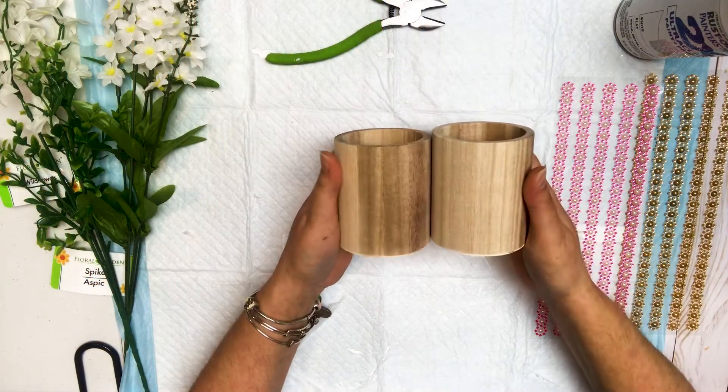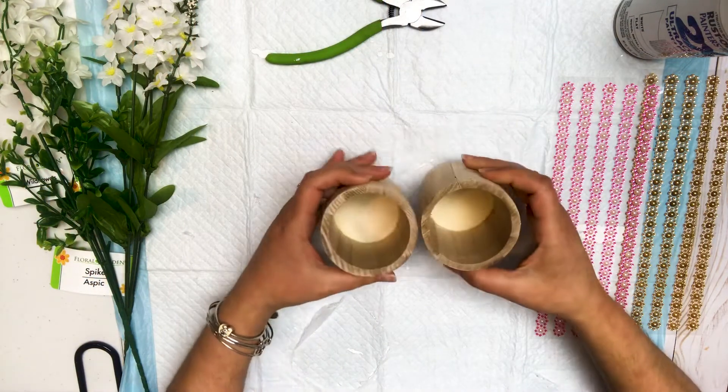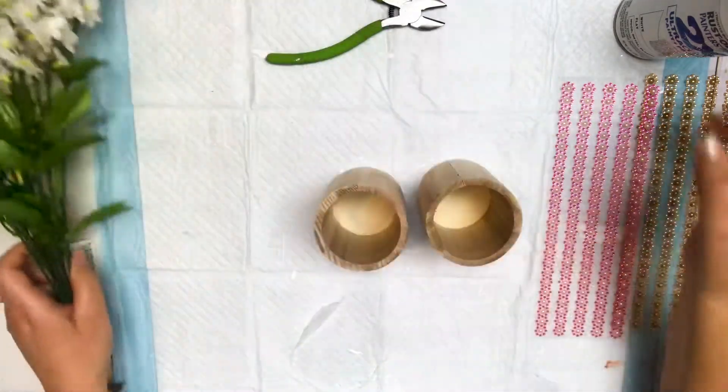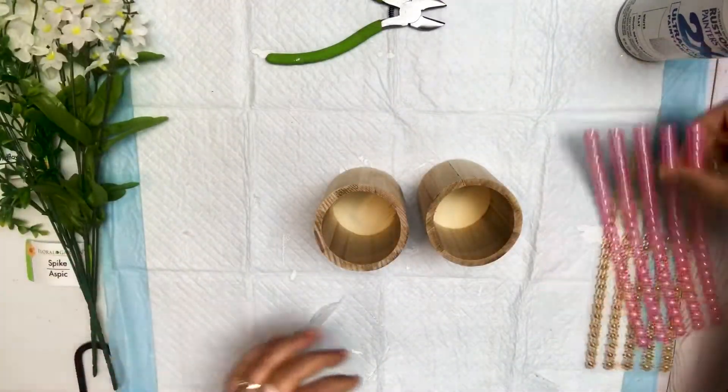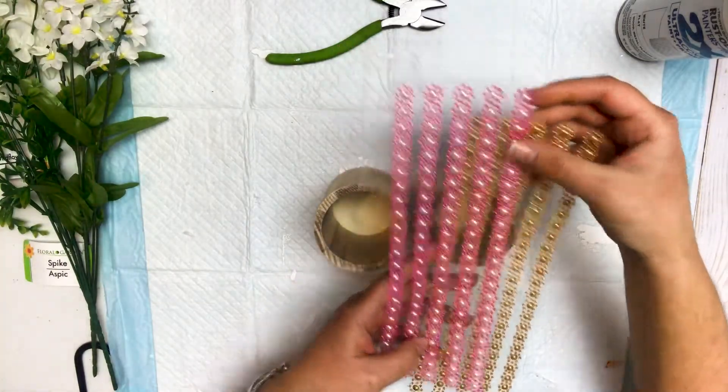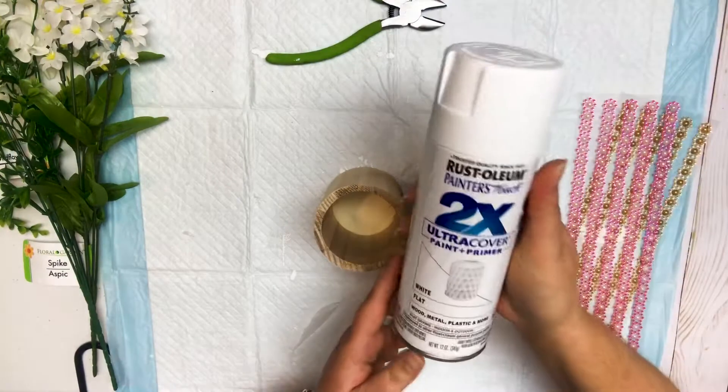So the first thing we're going to be using is these pencil cups from the Dollar Tree, some floral from the Dollar Tree, some rhinestone stickers from the Dollar Tree, and we're going to be using spray paint.